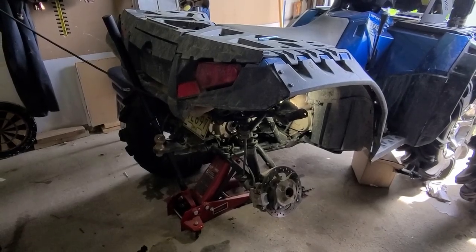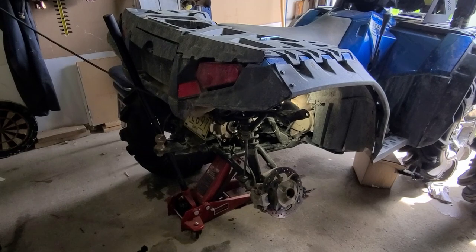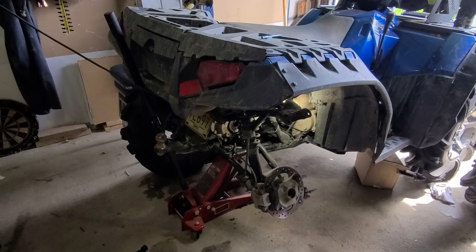Hi everyone, welcome back to the channel. I know it's been a while but I finally have an update on the 850 and the Warthog heavy-duty axle.